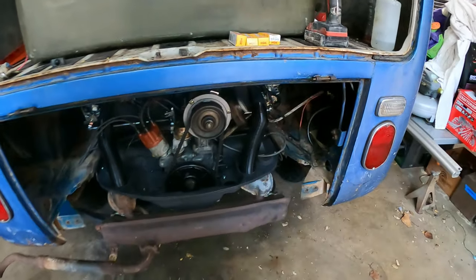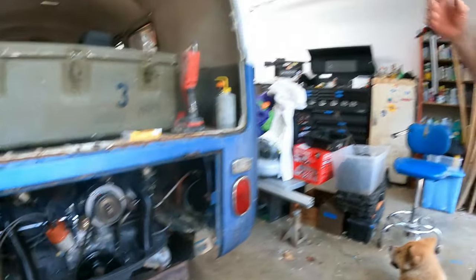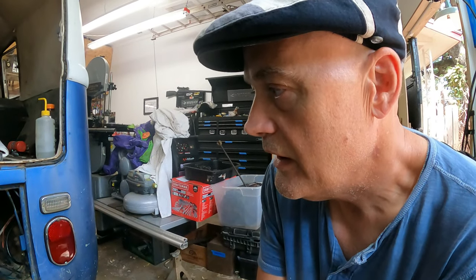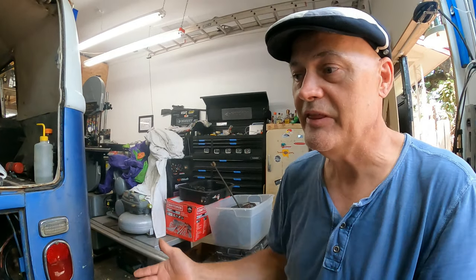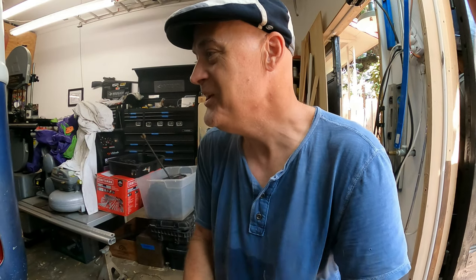We got this clean bus from a guy in San Antonio. It's been sitting under a carport for 30 years and he didn't do anything with it. He got it as payment for a roofing job — that's a great payment. Some real basic things have been done to it already.